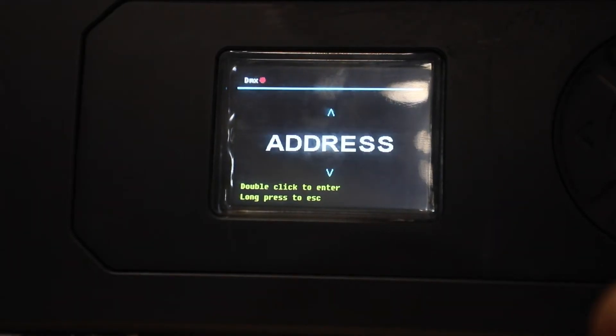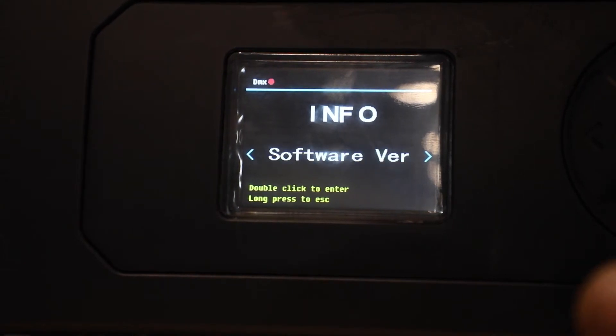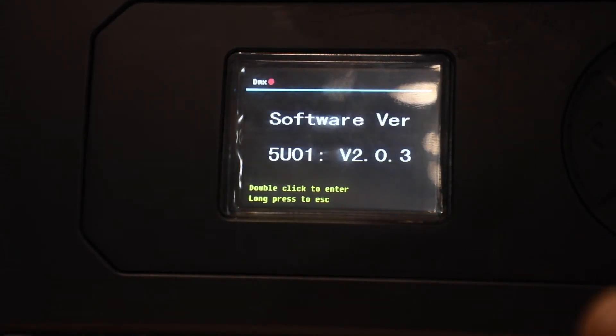Our new board is in. When I check the software version, I find that it's still in its factory version, so I'm going to update it to our current version of 2.0.3.